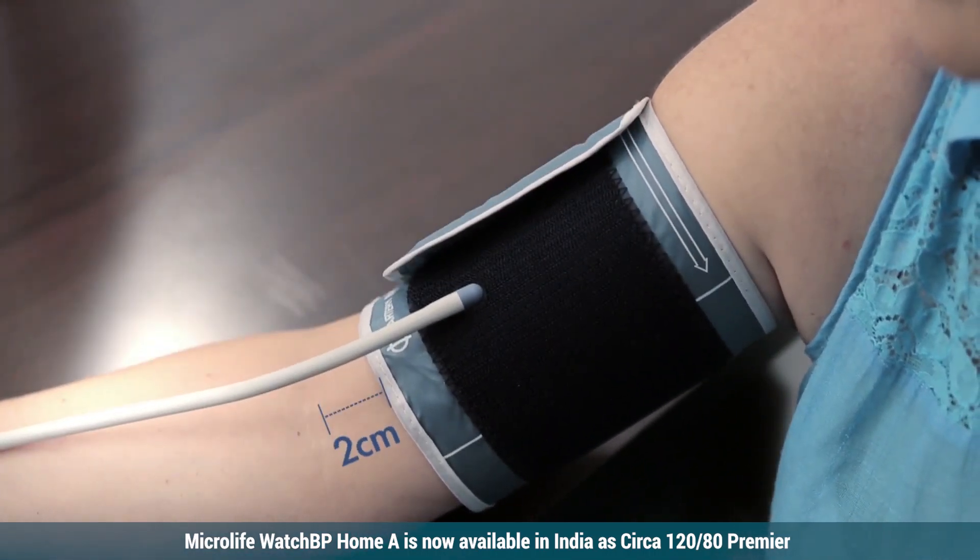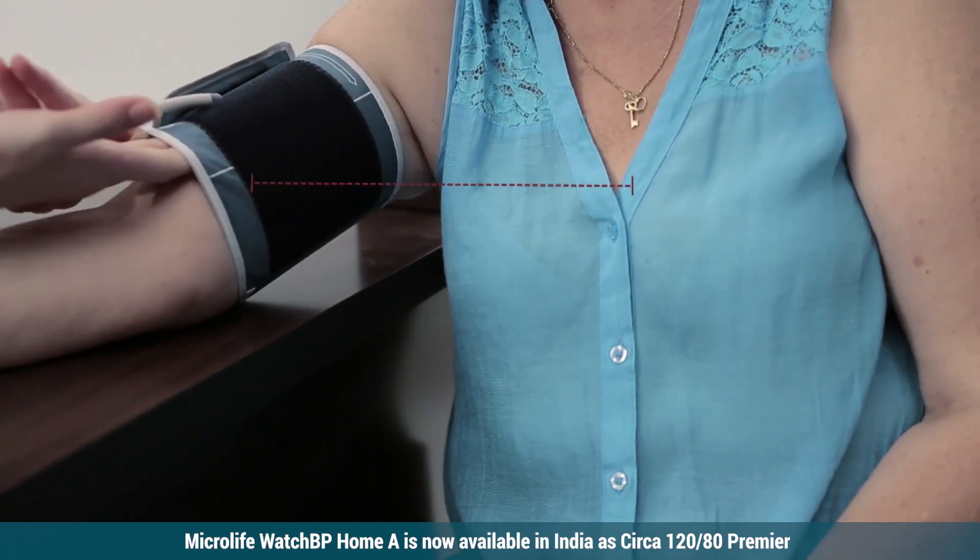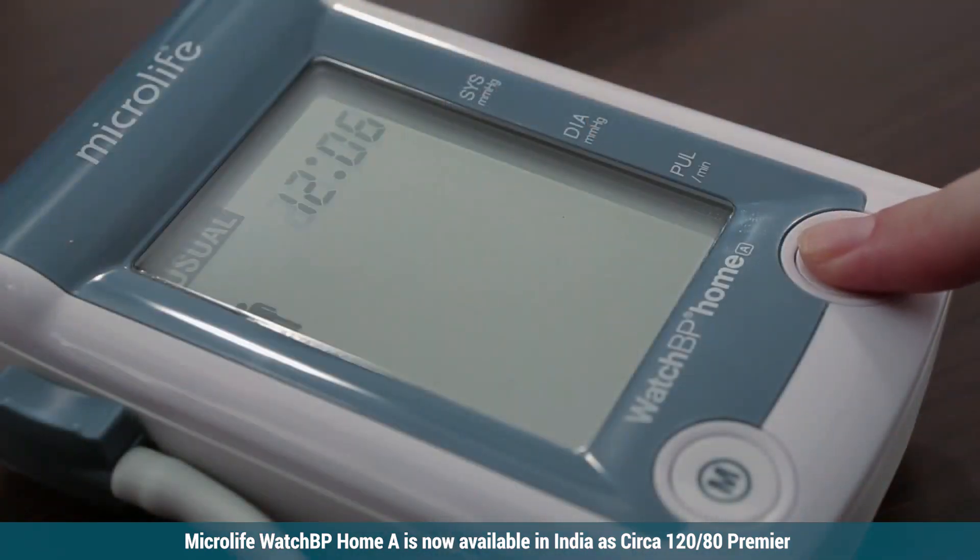The tube connecting the cuff to the device should be placed on the inside of the arm. Ensure that the cuff and arm is at the same height as your heart. Press the start button.